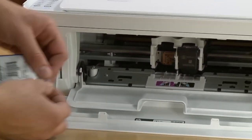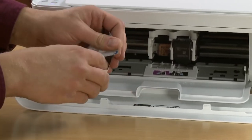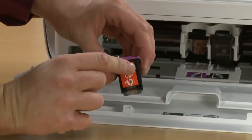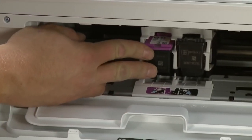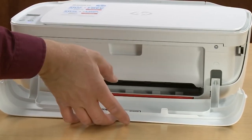Next, remove the tricolor cartridge from the package and remove the protective film by pulling the orange tab. Insert it into the left slot at an upward angle until it snaps into place. Close the ink cartridge access door and the front cover.